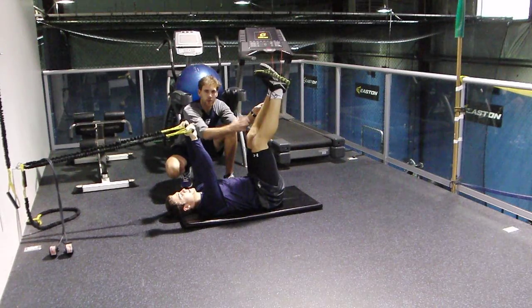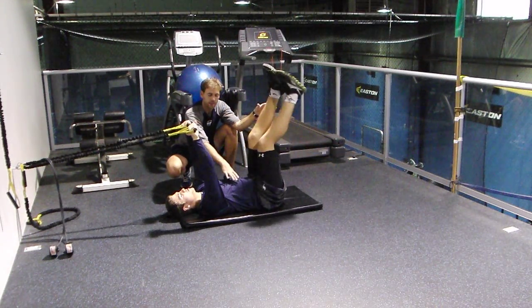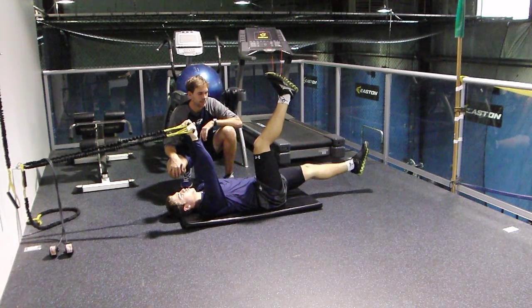So again, if you did a core score on your Active Straight Leg Raise and you can bring one leg up pretty high but the other one not so far, you're going to get this exercise. This is a very important one to ensure your overall health as an athlete.